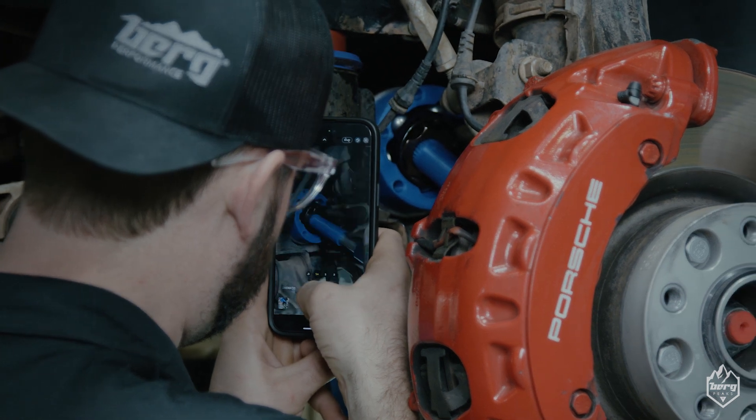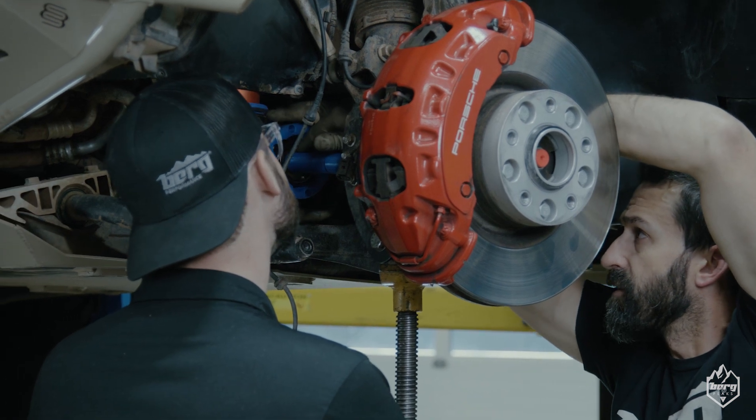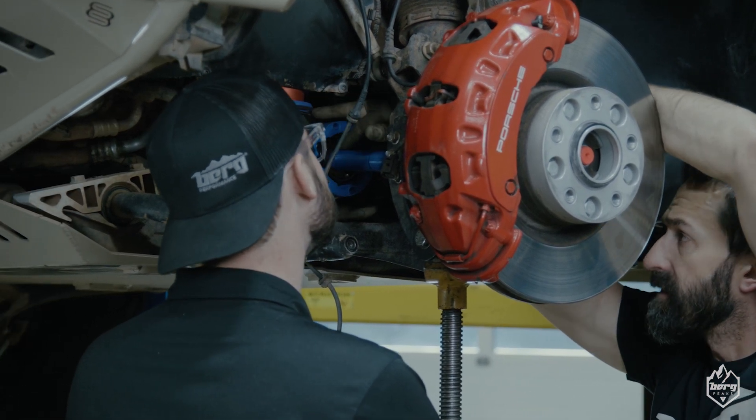Factory axles can only have 22 degrees of droop on the shaft. With these new axles we're able to have 30 degrees max, so there's a huge improvement over factory axle design.